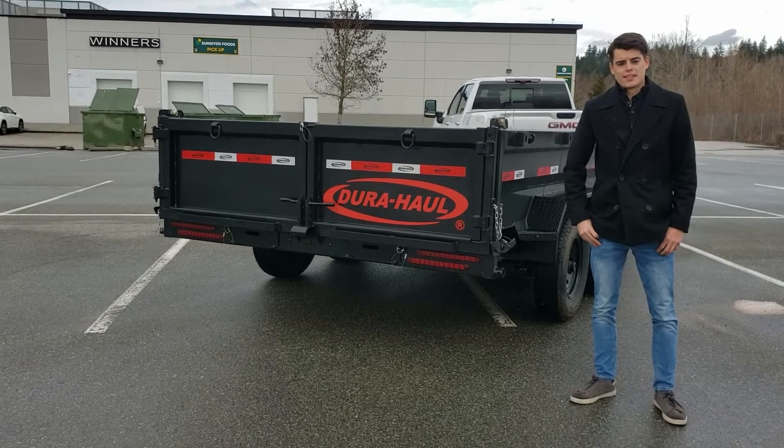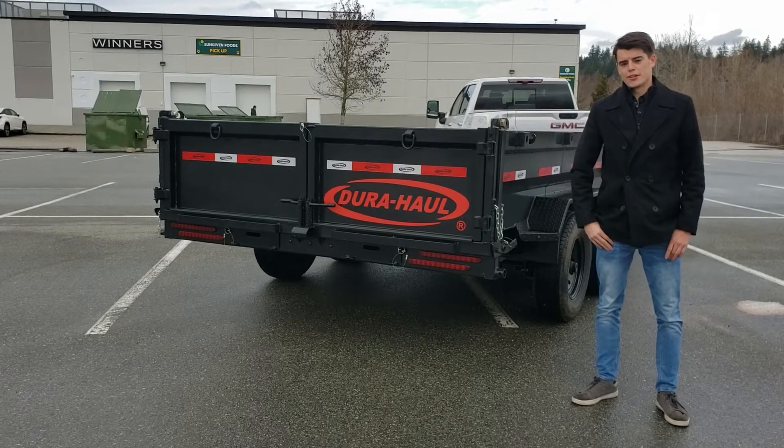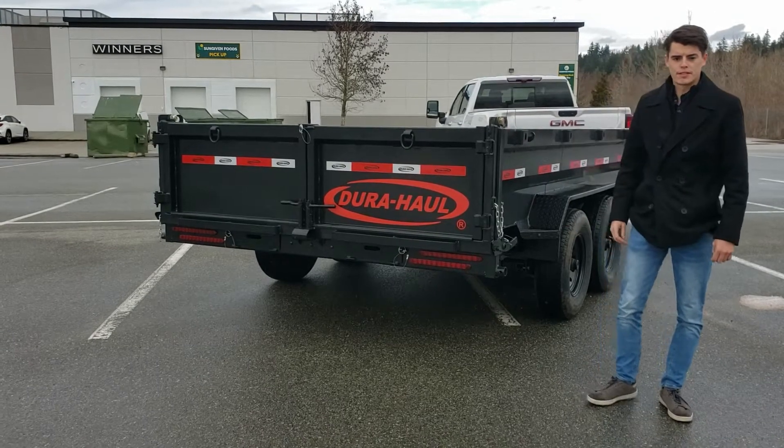Hi, I'm Josh from iCo Trailer Sales. Today I'm going to be walking around the 2022 Neurohull 7x14 dump trailer. We're going to start from the back here and work our way around the front and just kind of go over all the different features and specs.